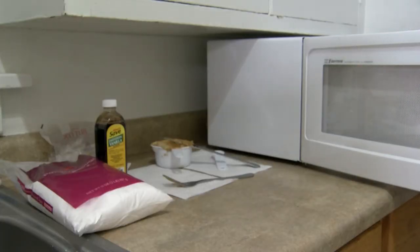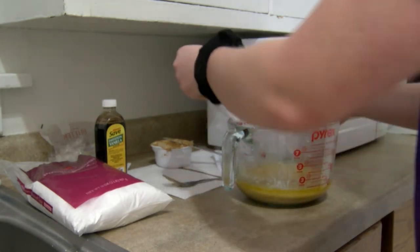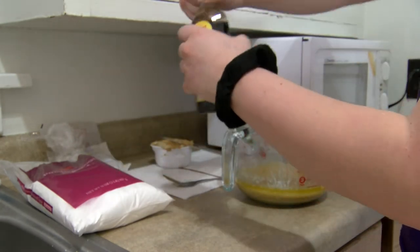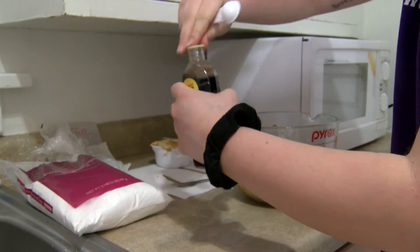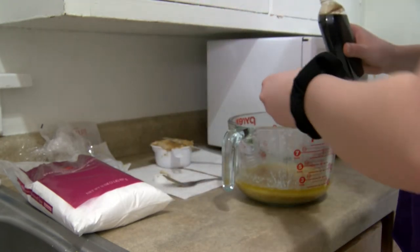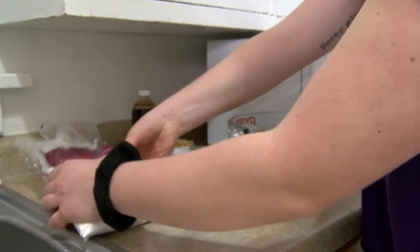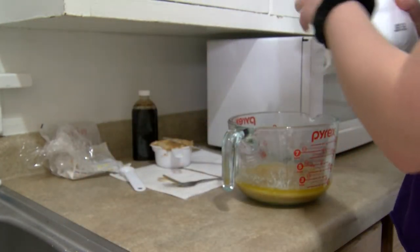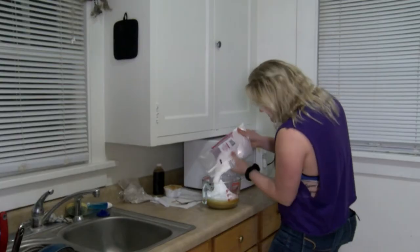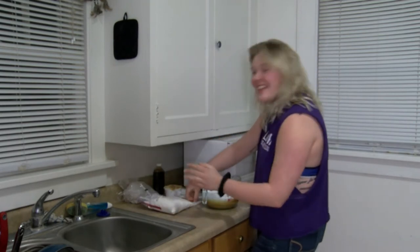Now that that's done, take it right out of the microwave and remove the plastic wrap from the top. Add a teaspoon of vanilla and dump that right in the bowl. Then take the powdered sugar and pour about half of the bag — this is a two pound bag — into the bowl. Make sure you get about half of the bag in, and then stir it all up.